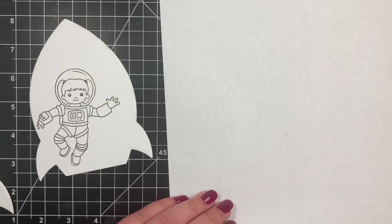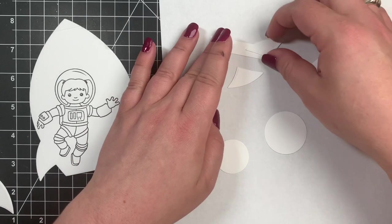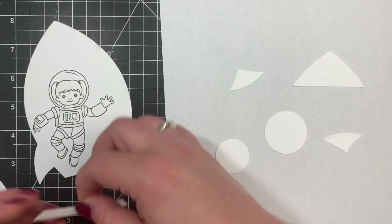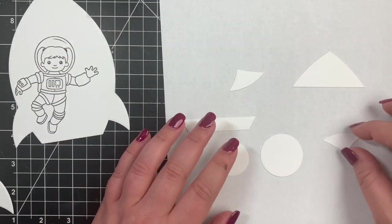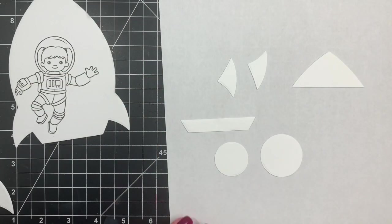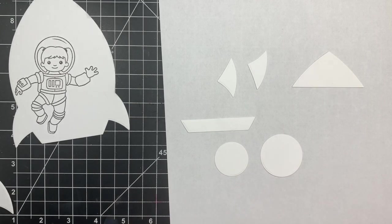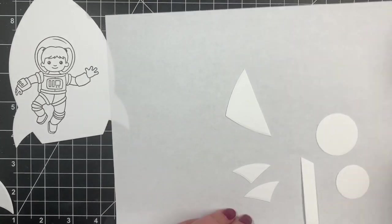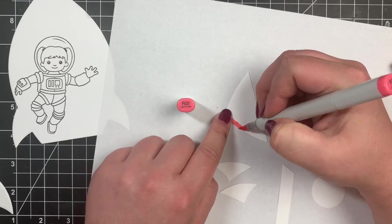Next I'm going to color all of those little elements that will be glued to the front of the card. We have two little circles, the top of the rocket ship, the little base, and the little wings — I'm going to call them wings — and I'm going to color these with my Copic markers. The same combinations I'm using for these little pieces are the same ones I'll use for the astronaut girl, so once I zoom in you'll be able to see the colors.